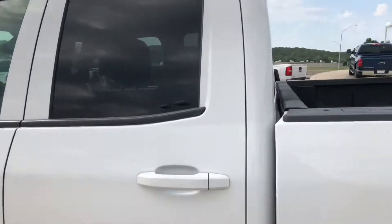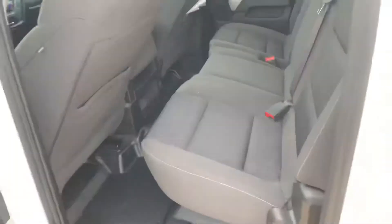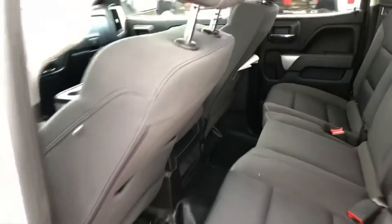We'll step inside the back and take a look here. As you can see, cloth seats with vinyl flooring, so it makes it a little easier to sweep all the dirt out.